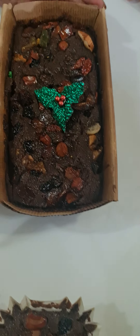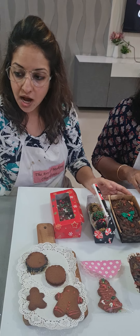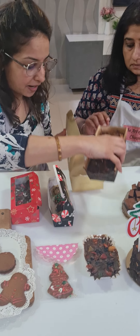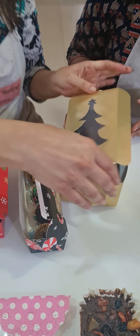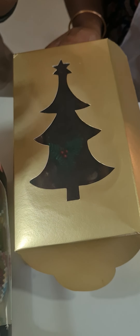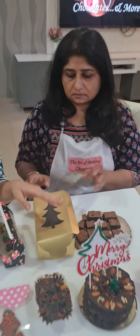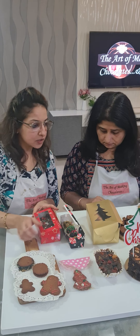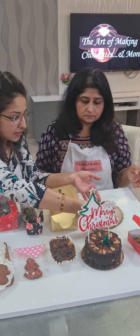We used different motifs to give an attractive Christmas theme look. We made three plum cakes in three different sizes, and we covered the pricing part and box padding — how to box-wrap this Christmas plum cake in an attractive Christmas tree box, then package it with ribbon and a nice motif on it.